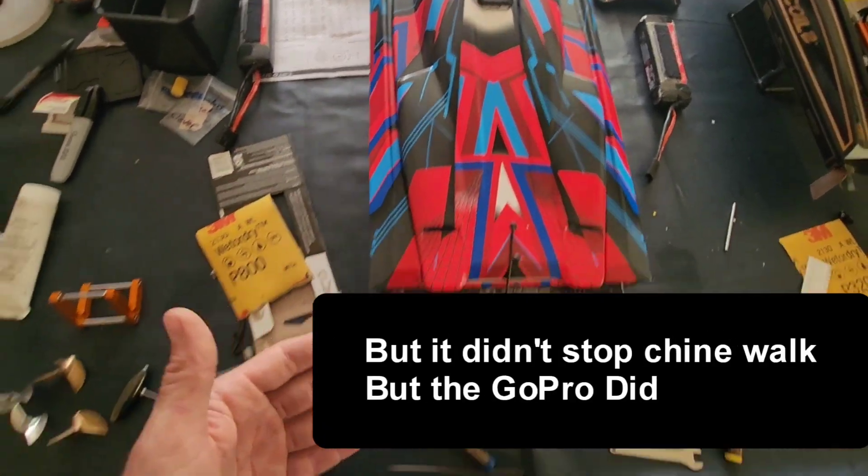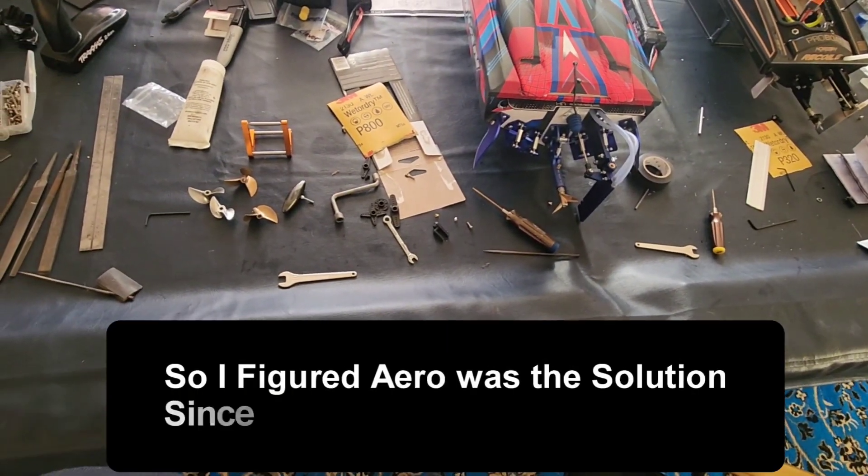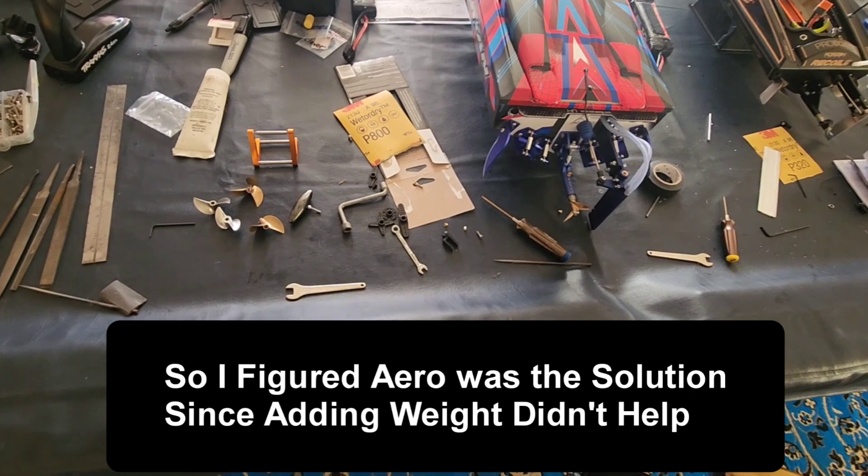The four-ounce weight slows it down probably seven miles an hour, which is considerable. So it's not going to be viable for long-term usage.